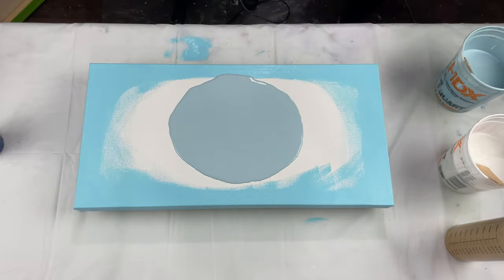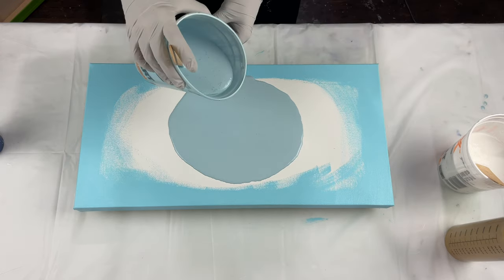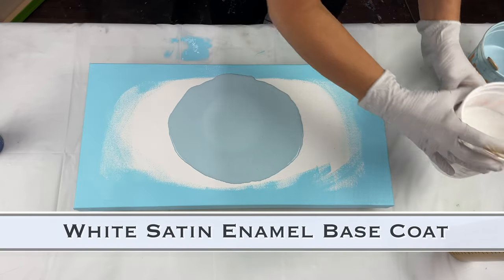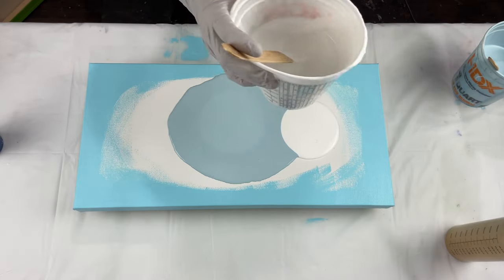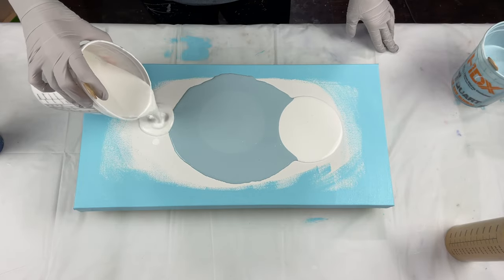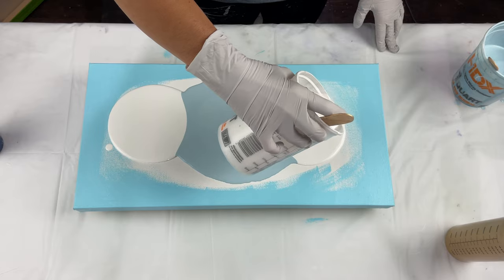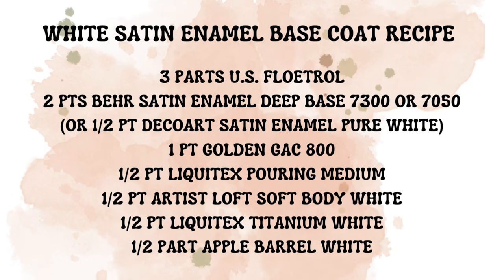I forgot to prep my edges before I started, so you'll see me adding straight-from-the-tube paint here. It serves two purposes: it makes sure the canvas doesn't show through since these are thin paints, and it helps the design stick to the edges so you don't have bare canvas showing.